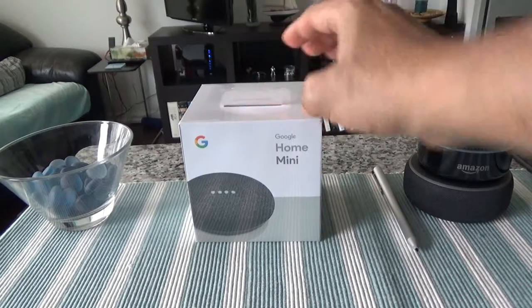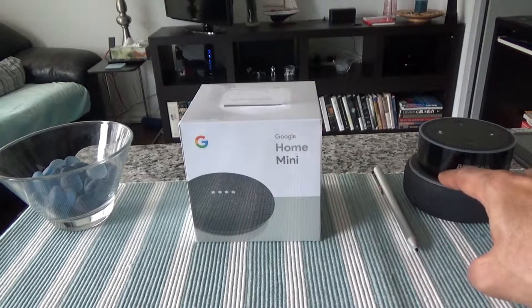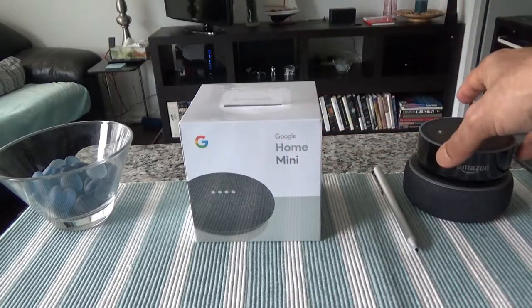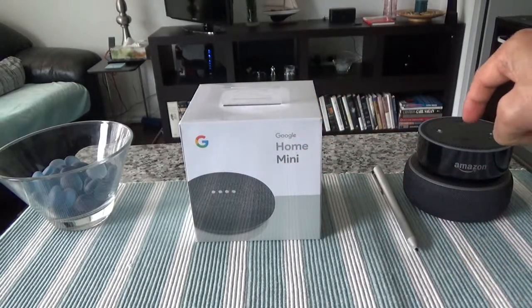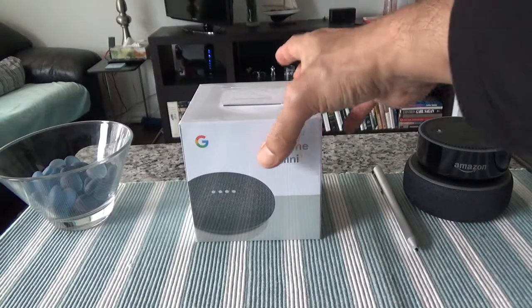This is the Home Mini, and it's going to be very similar to one of the Amazon Echo Dots I have. The reason I have these two here is to compare how it compares with Amazon Echo Dot 2 and Amazon Echo Dot 3.